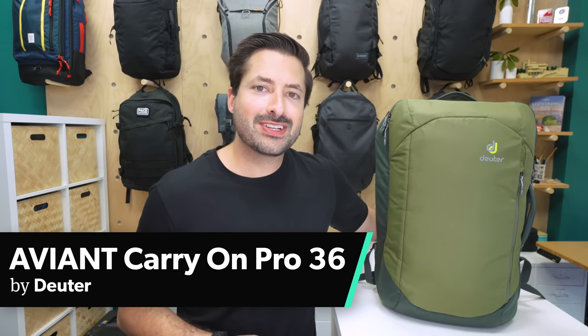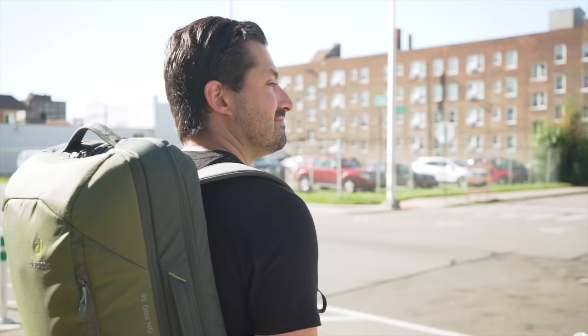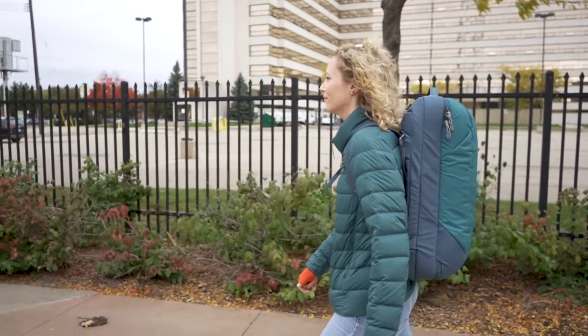The Deuter Aviant Carry On Pro 36 is a 36-liter backpack with a lot of organization and a men's and women's fit as well. I'm Tom, the founder of Pack Hacker, where we use our expertise and real-world experience to provide practical resources and honest opinions guiding you towards smarter travel.